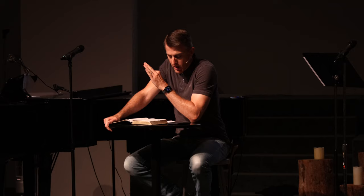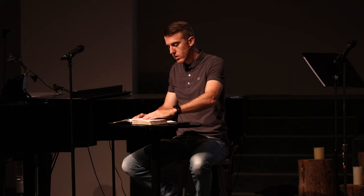Hebrews 11 is on page 1008 if you're using a Bible on the pew rack, which you are welcome to take home if you do not have a Bible.